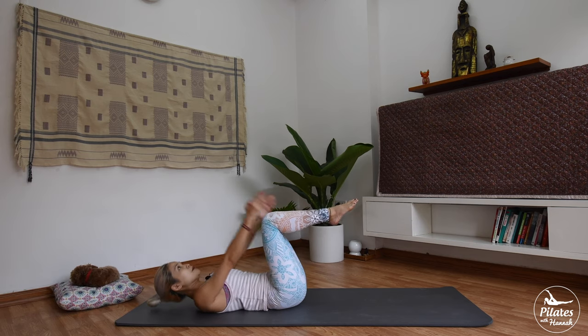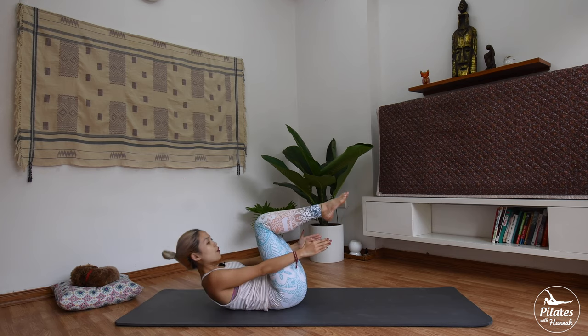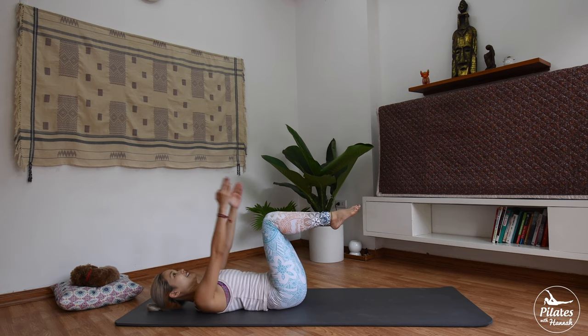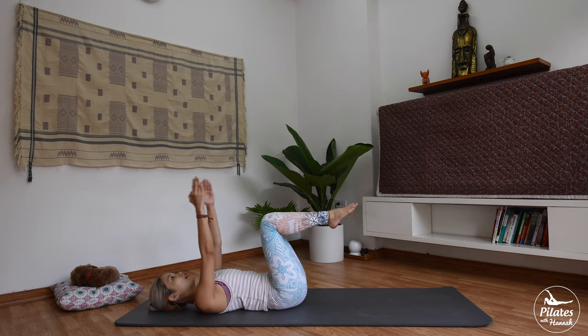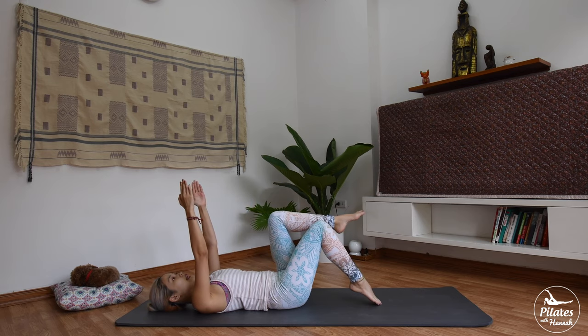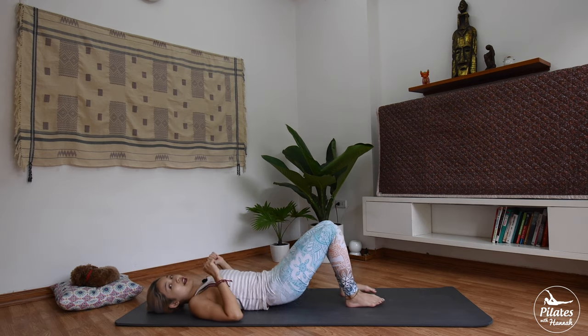And 5 more times. 4. 3. And last time — bring it down, leg down, and arms down.